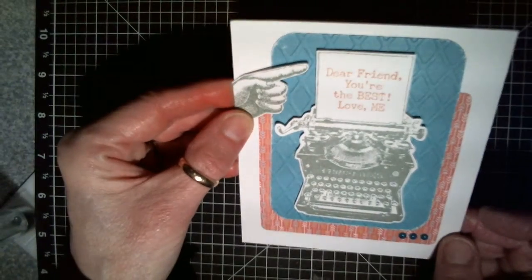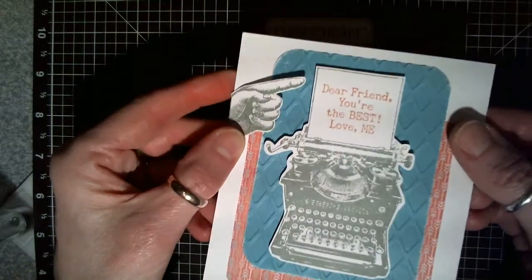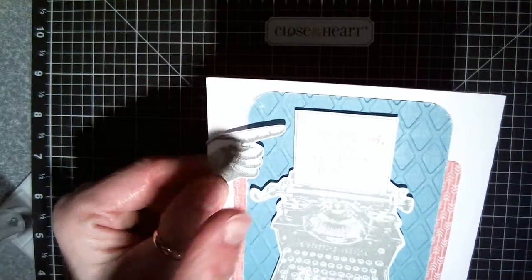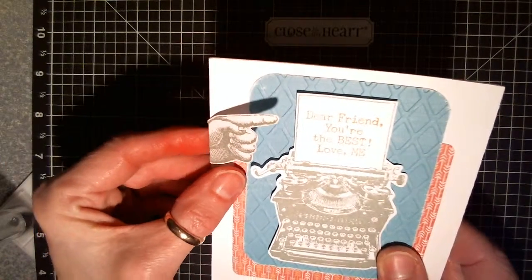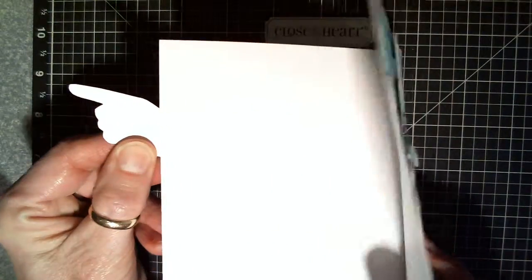So what I decided to do was to make it be a closure — I wanted to close the card shut. But the trouble is, the way the hand is oriented, it really needs to point this direction, not this direction. So what I did was I reversed the style of the way the card opens. Here's our opening, and it opens backwards. Fancy that — can your brain wrap itself around that?